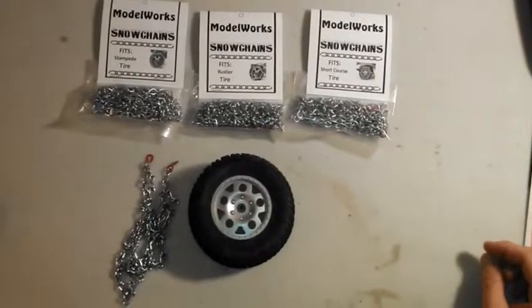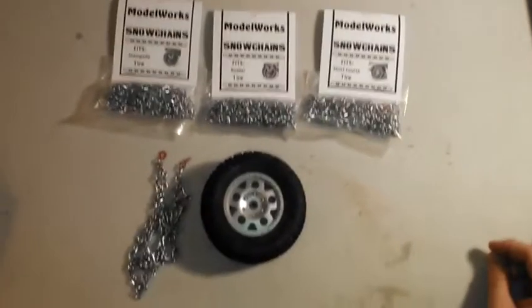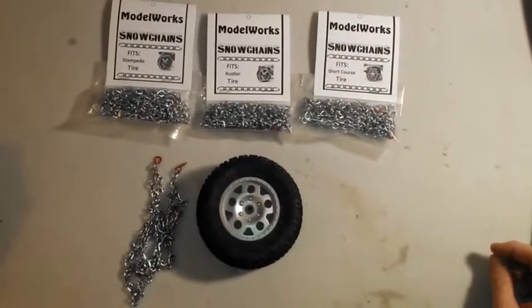Hi, this is Alan from Model Works here to show you how to apply your Stampede, Rustler, or Short Course Snow Chains. No matter which pair you purchase, they all go on the same way.